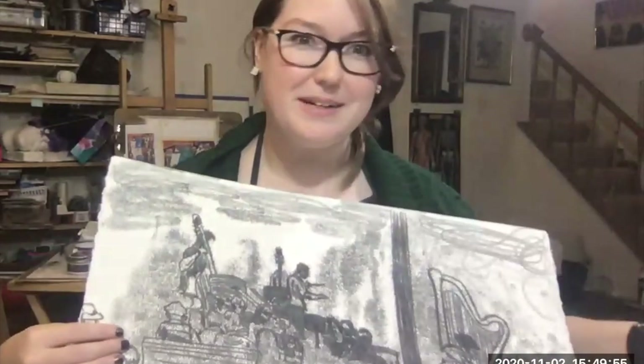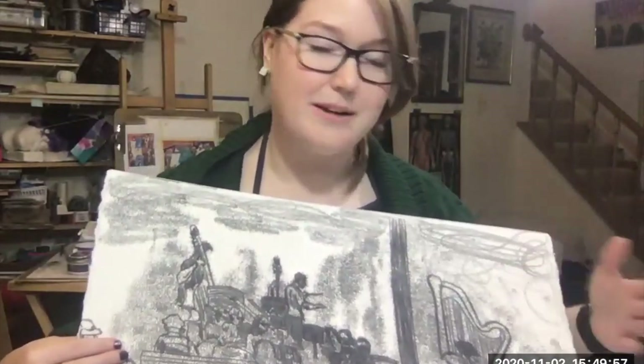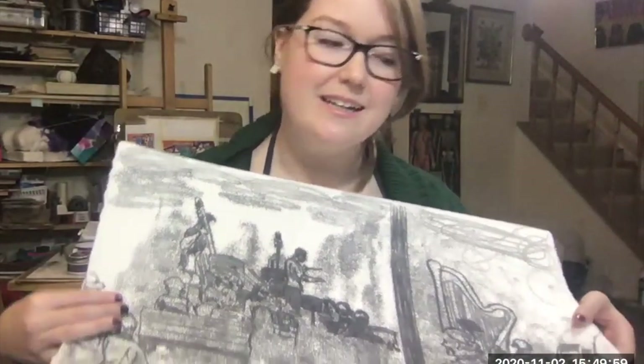My examples are only in black and white, but you can use just about any color of printmaking ink — whether it's Speedball water-soluble ink, oil-based ink, or Akua soy-based ink. There's a lot of materials you can use; some work better than others, which I'll go over. I'm going to show you all the materials you need to get set up and make your own trace monotype at home.